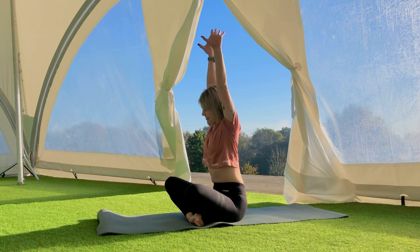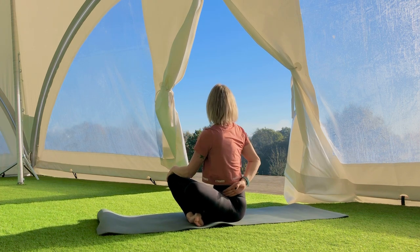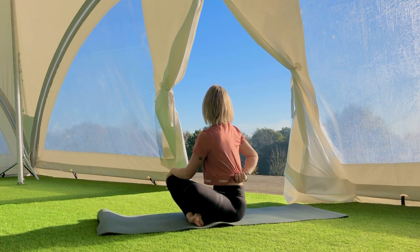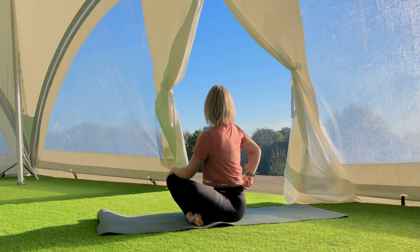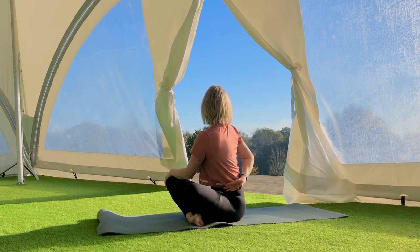Hands to the sky — we're going to take it round the other way. Left hand drops to your right thigh, right hand reaches around towards your left hip, just as far as you can. You might need to hold your t-shirt or the back of your trousers — just something to try and wrap over. Look over your right shoulder and grow tall. Back to centre.